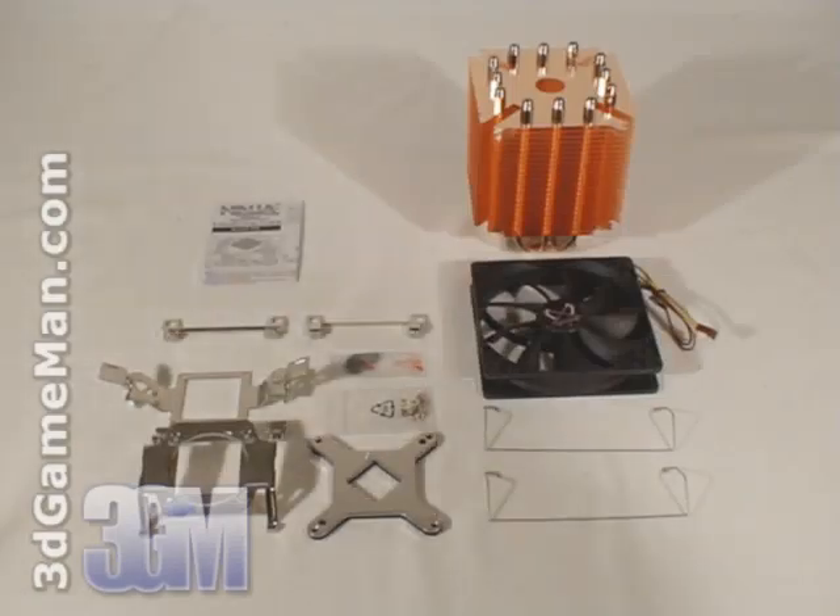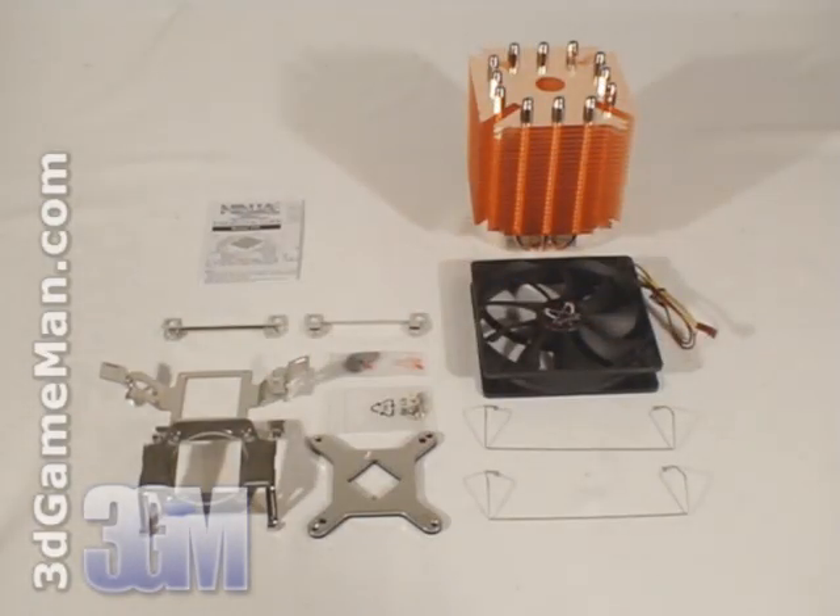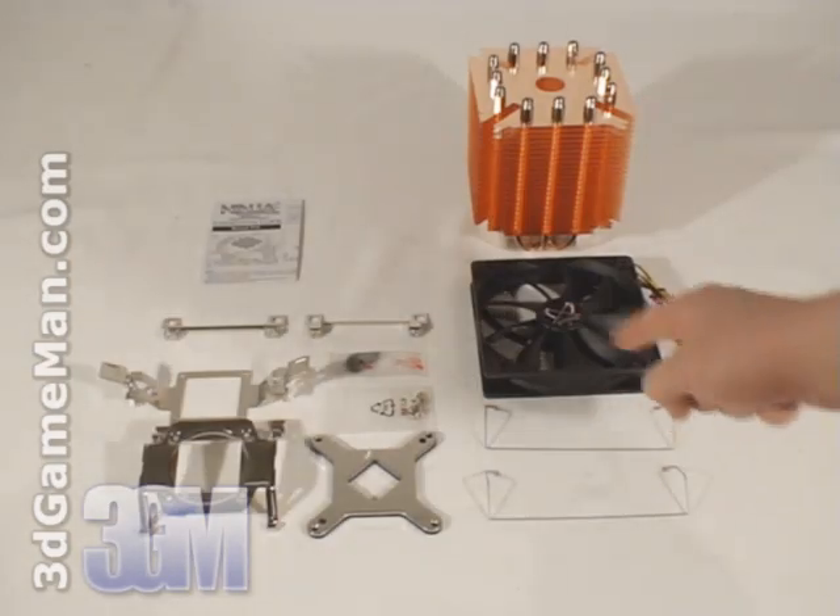Hello again, I'm Rodney Reynolds, and welcome to another video review. Today I'm looking at the Ninja Copper CPU cooler. What's included is a user's manual, all the materials needed for installation on AMD and Intel motherboards, and two fan clips.